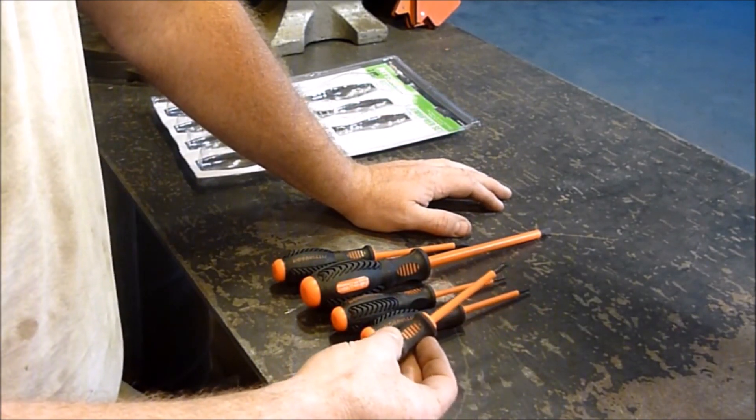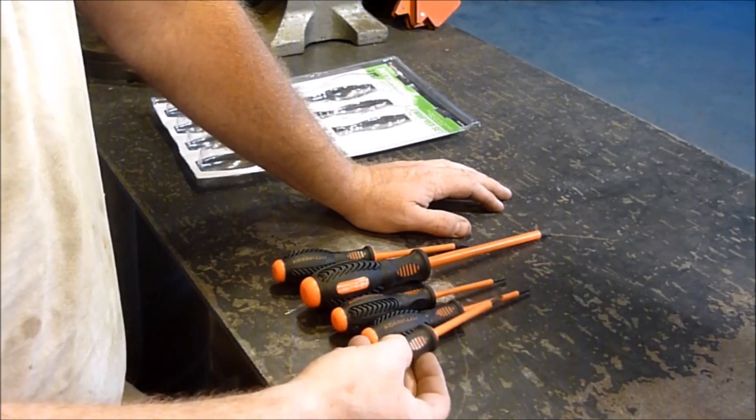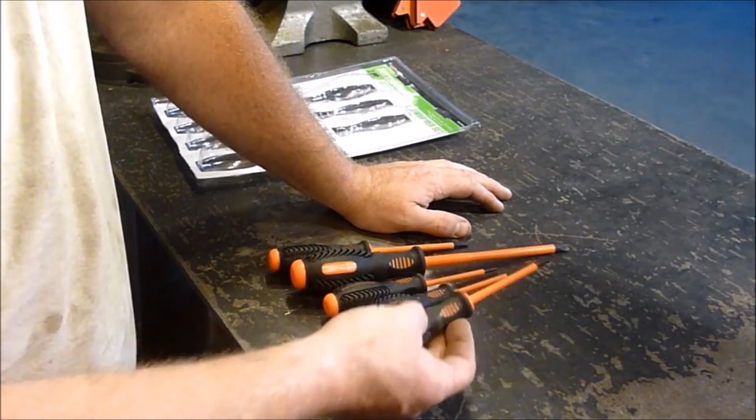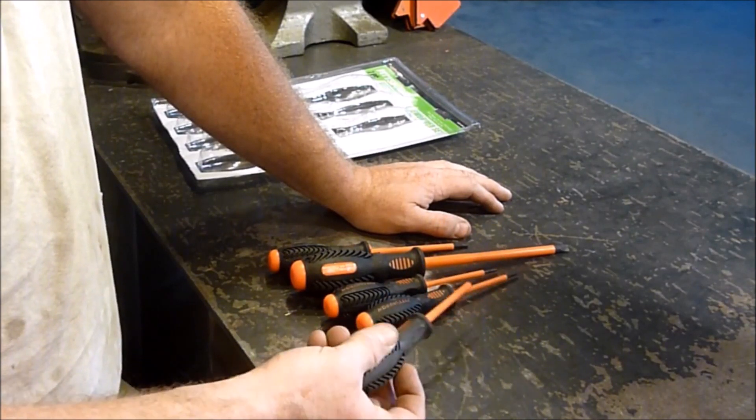That's the premise of these type of screwdrivers, and it's a very good idea if you're doing any kind of electrical work. That's why I went and picked these up. My dad had a set when I was a kid, and I couldn't find them for the life of me. I don't know where they ended up.